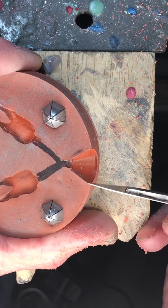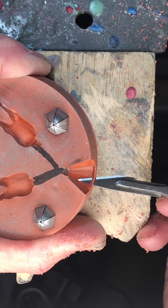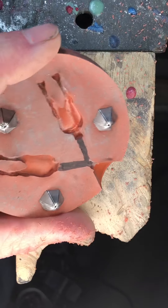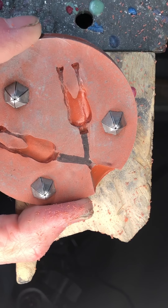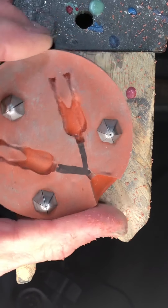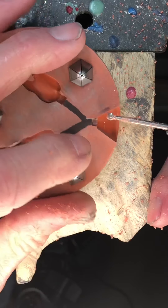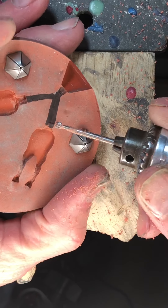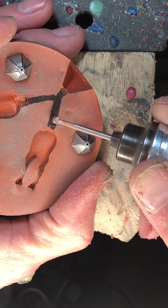You're going to want to do this to both sides with the ball burr. I'm speeding it up for the video, but really you should take your time — it's the only way you're going to get it nice and smooth and accurate.